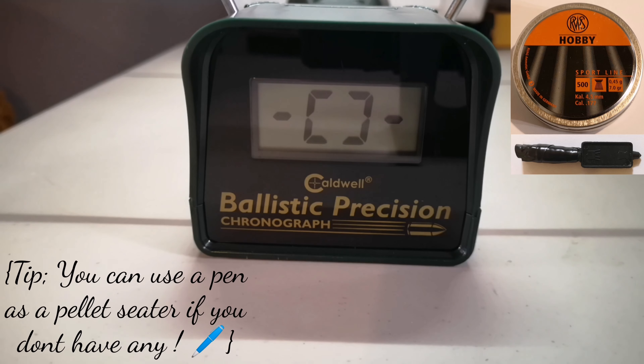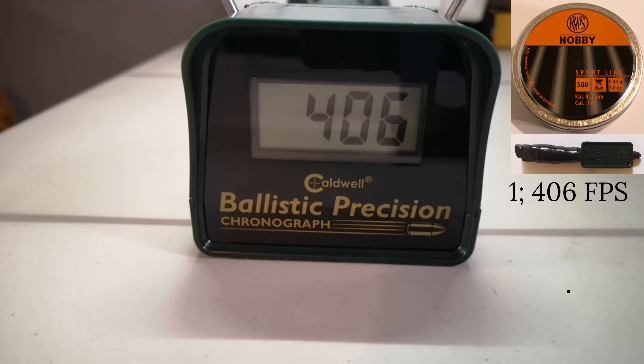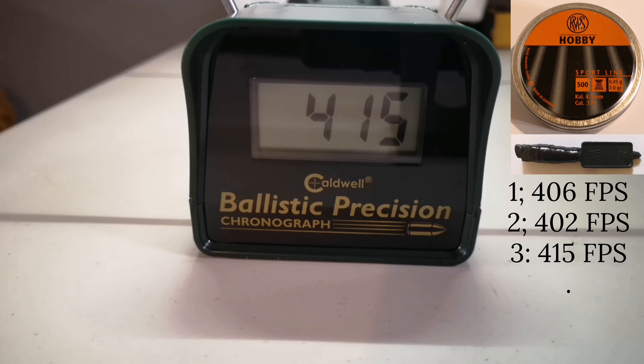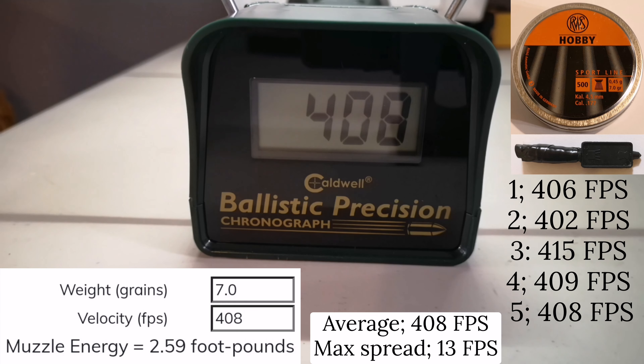We are now ready to test the RWS Hobby 7.0 grains with the pellet seater — hopefully we can get something better than zero. Even though the RWS Hobby pellets are a little bit lighter, we got a slower speed with an average of 408 fps and a max spread of 13 fps, which is not too bad.